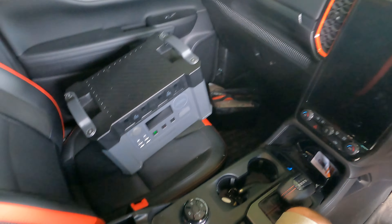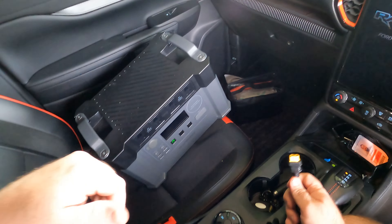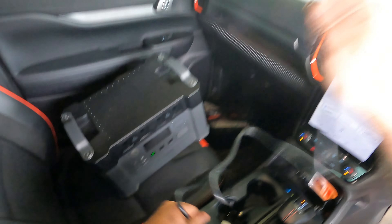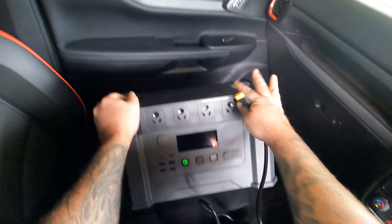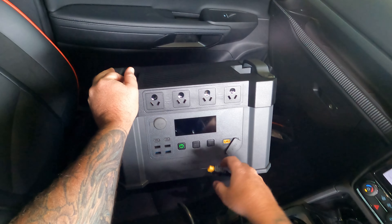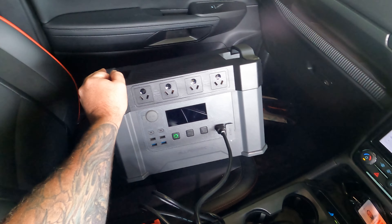It's been a great unit for me so far — using it every day in the shed, running a bunch of appliances. We're going to plug some stuff in now and also test the car charging. Here we are in the Raptor — just going to start it up. We've got the plug into the cigarette port, and we'll see how many watts the All Powers unit pulls from the car charger.